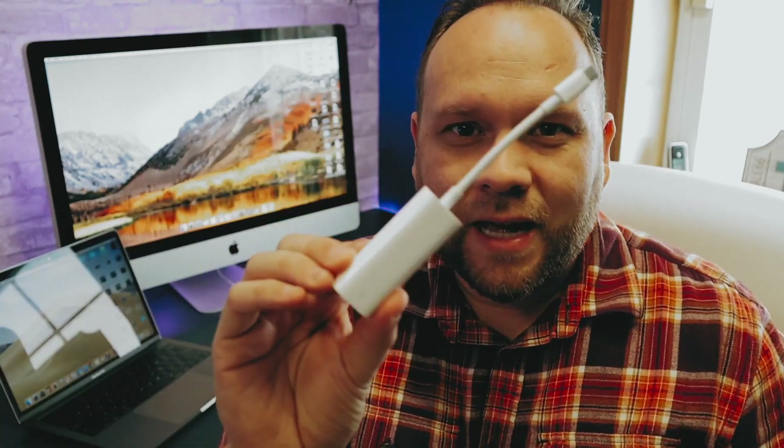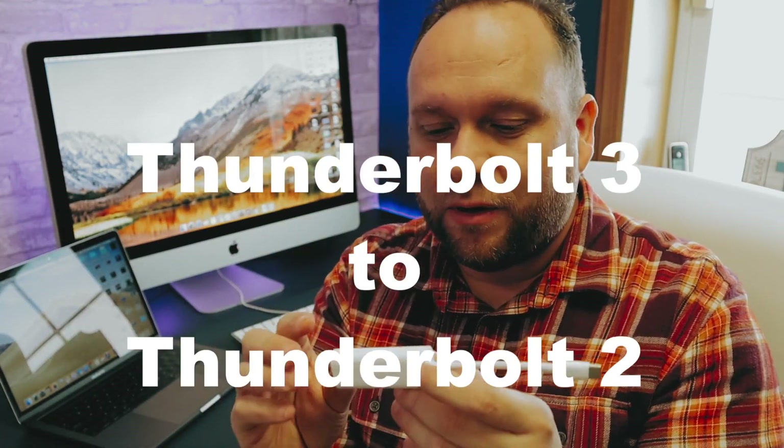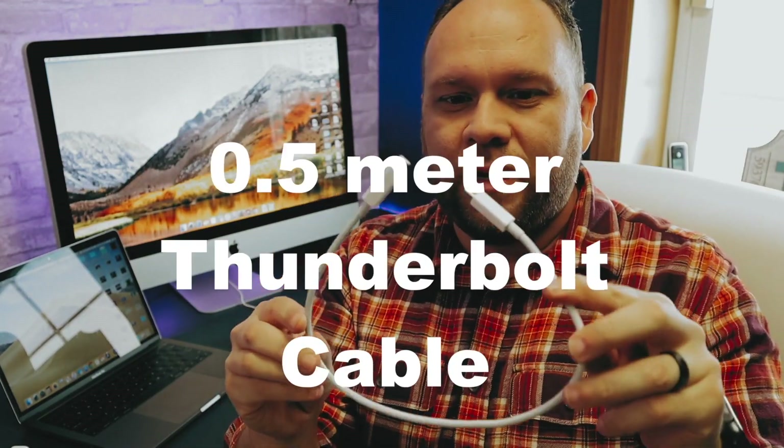What you'll need is an adapter that looks just like this — it's a Thunderbolt 3 to Thunderbolt 2 adapter. I'll have a link in the description below where you can get this. On one end it's USB-C and on the other end it's that DisplayPort Thunderbolt connector. You'll also need a Thunderbolt cable — I went with a 0.5 meter cable since I don't like a lot of wires on my desk setup. Those are the two components you'll need.